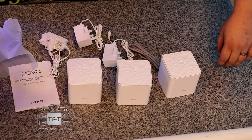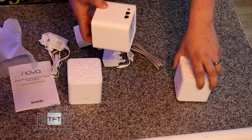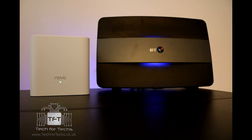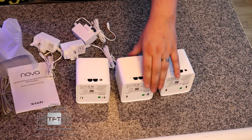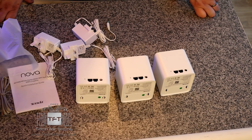If you look on the back of all three of them, you'll notice they look identical. You've got your LAN connection which you would connect directly to your router, and then you plug in the power cable into the power socket. It also has an extra LAN connection, so if you have a device near one of the satellites — like a PC without wireless — you'd be able to connect directly with a cable.